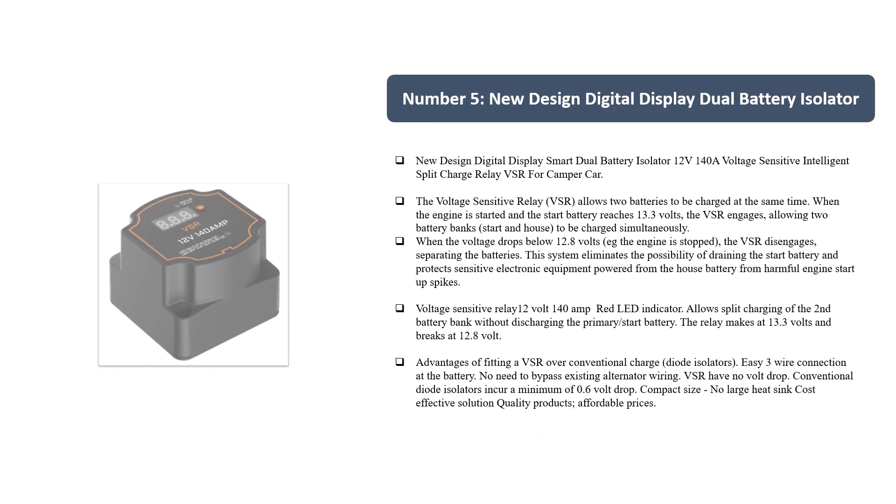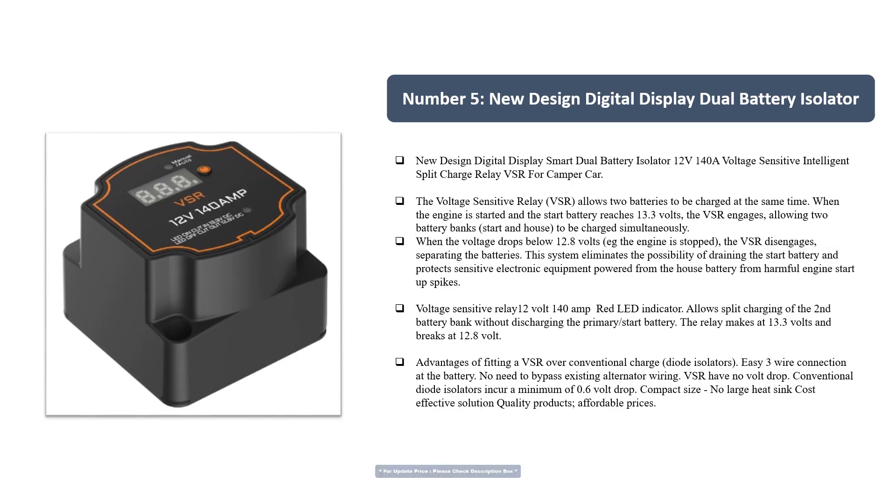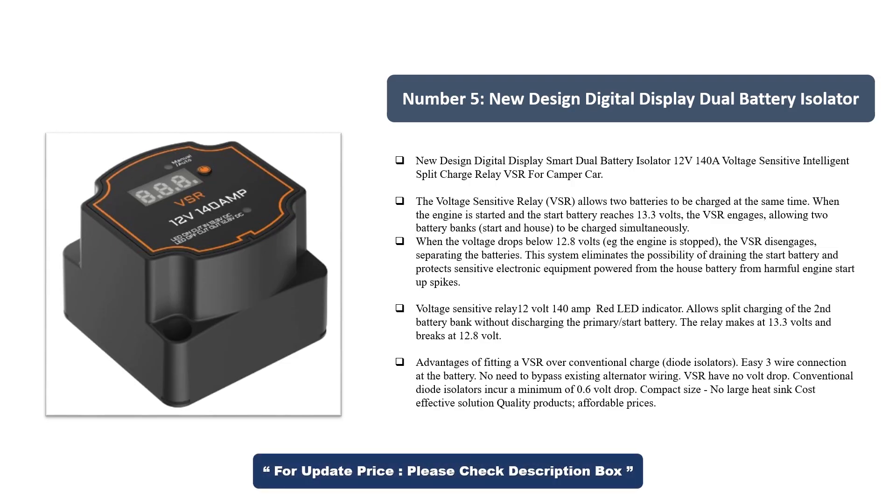Number 5: New design digital display smart dual battery isolator, 12V 140A voltage-sensitive split charge relay VSR for camper and car. The voltage sensitive relay VSR allows two batteries to be charged at the same time. When the engine is started and the start battery reaches 13.3V, the VSR engages, allowing two battery banks — start and house — to be charged simultaneously. When the voltage drops below 12.8V, for example when the engine is stopped, the VSR disengages, separating the batteries. This system eliminates the possibility of draining the start battery and protects sensitive electronic equipment powered from the house battery from harmful engine startup spikes.